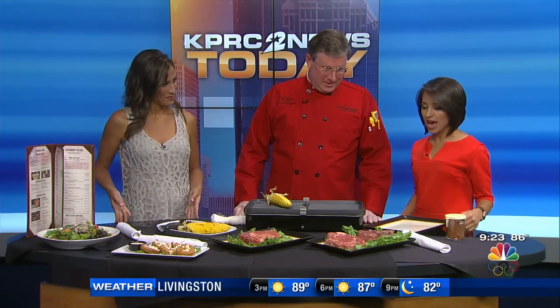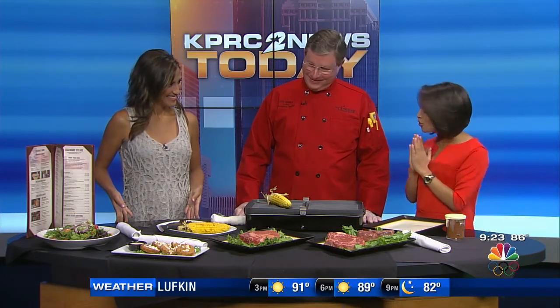This 4th of July weekend it is time to fire up that grill, and the managing partner Billy Banks from Longhorn is with us this morning. Thank you so much for coming. So you're going to teach us how to season a steak, how to grill a steak, how to make a steak full of love and 4th of July spirit.